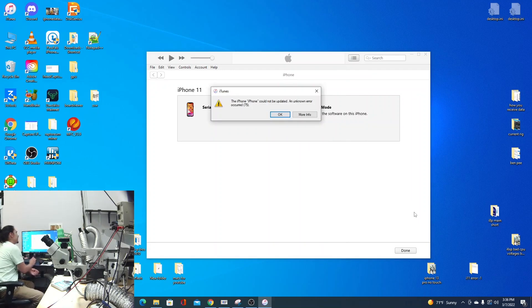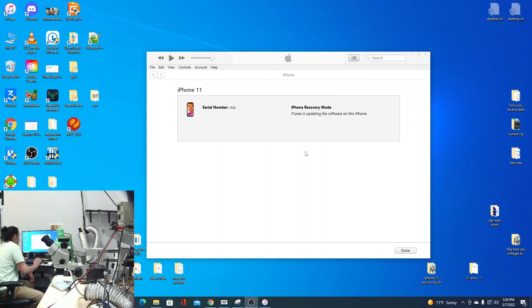Error 75 is because I attempted an update when it had already failed a restore with this problem. It won't pass an update now — it needs a restore regardless. So I'm going to reset this phone by pressing volume up, volume down, and power button, and keep holding the power button until it goes back into recovery mode.